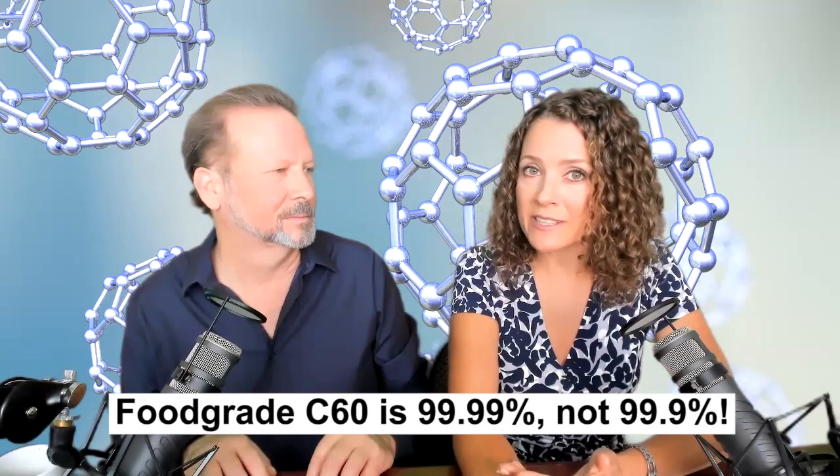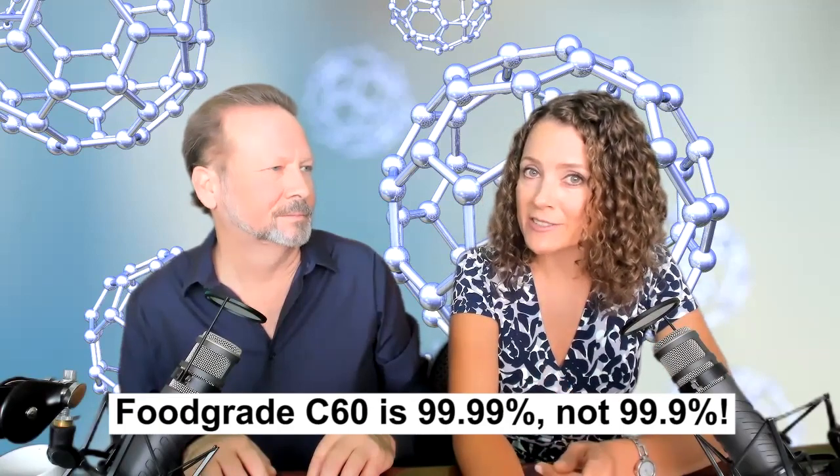There's food grade C60, which we should be taking, which should be at least 99.99%. So if you see it listed as 99.9%, watch out — there's a difference. Anything like that usually means it was a toluene-produced system and vacuum oven baked.